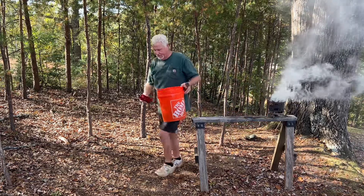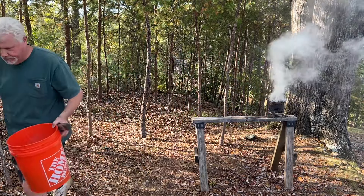I just raked these maple leaves off of the ground, so they have plenty of moisture in them — you can be sure of that.